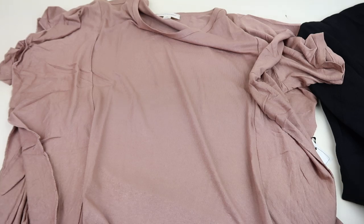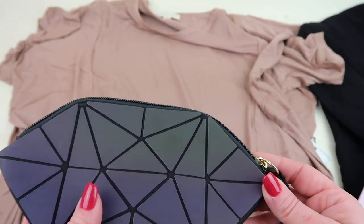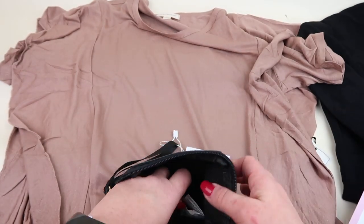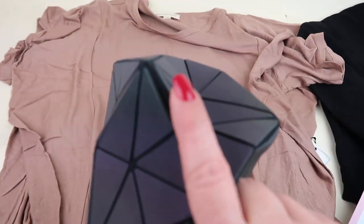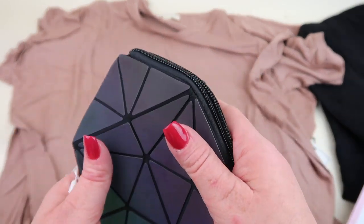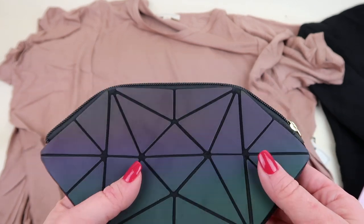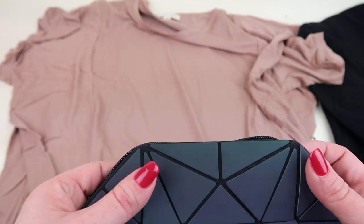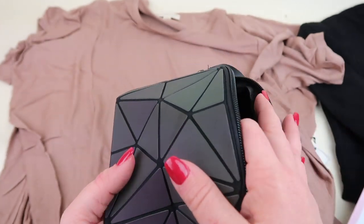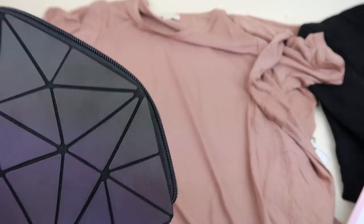The second premium bonus item is the Luminous Geometric Cosmetic Pouch, retailing for $28. At first I wasn't sure what it was, but it's actually really nifty — it can expand by popping out geometric shapes to make it bigger, or fold in to keep it small for just a couple lip products. It's really fun to play with and I like the geometric design a lot.